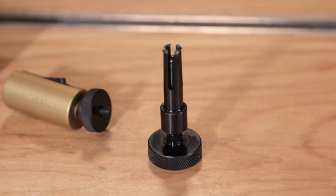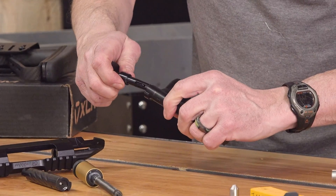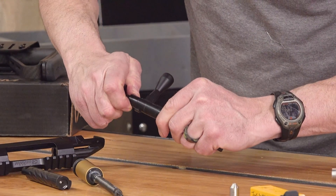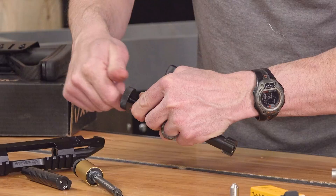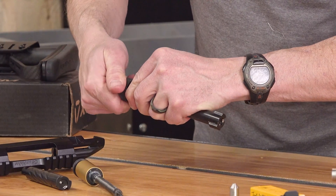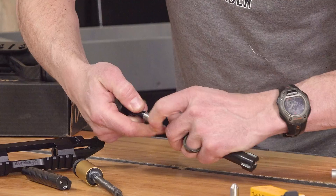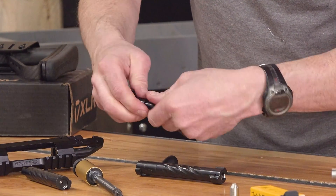Now we've got this tool — this is the sleeve removal tool. What I'm going to do is push this in. You hear that little click? That means those little jaws have located themselves behind the sleeve. We're going to tighten that and pull it out. That makes it super easy.